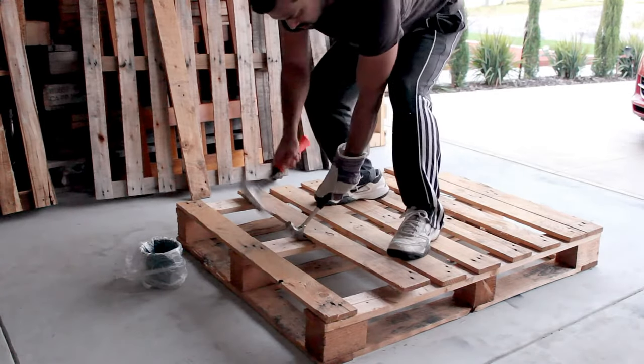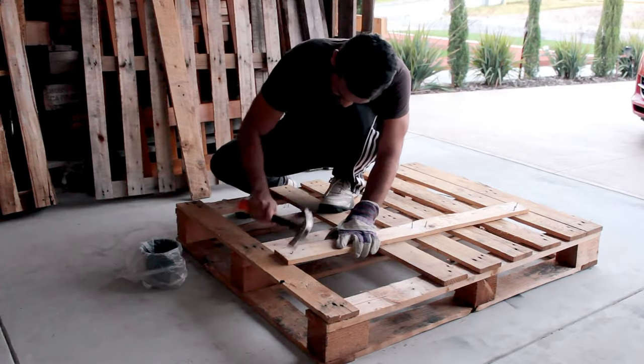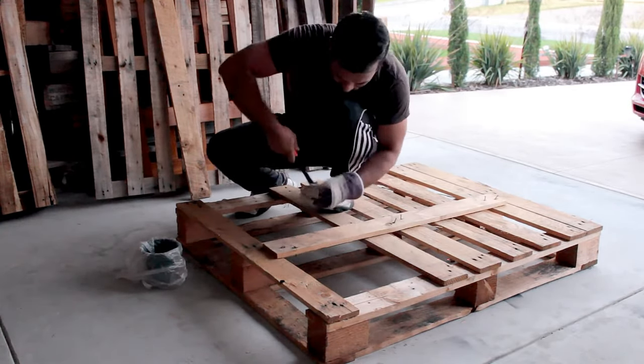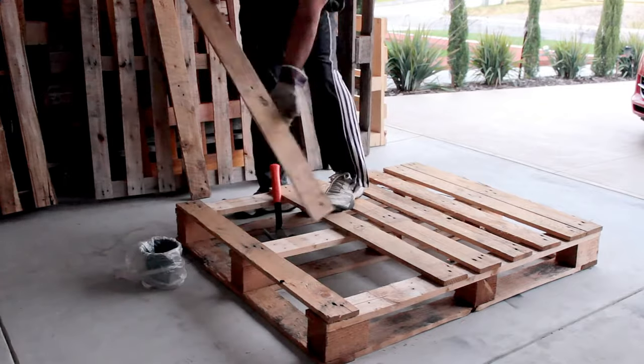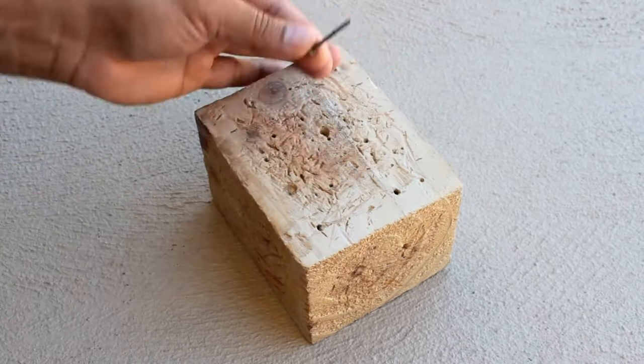Using two hammers I'm going to dismantle the pallet. My aim is to reuse all the nails that are used in building this pallet. Redwood and Seda are in general the best option to build a raised garden box in terms of longevity because they are naturally rot resistant and have been known to last for over 20 years, and they look gorgeous.